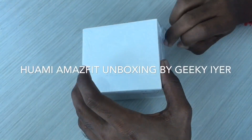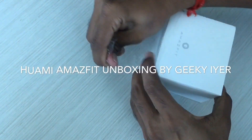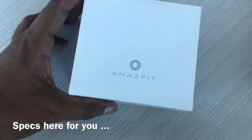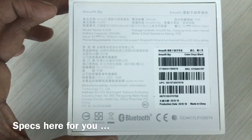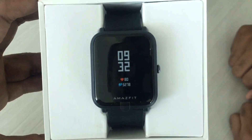Hi everyone and welcome to the unboxing of the Huawei Amazfit BIP, bought from Flipkart for ₹4,700. Quickly showing you guys what's in the box. You can see the specs here — it comes with a touchscreen, 30-day battery backup, built-in GPS, and it can give you notifications on calls and all those things. Quickly opening up the box to show you guys.